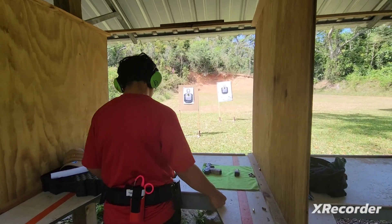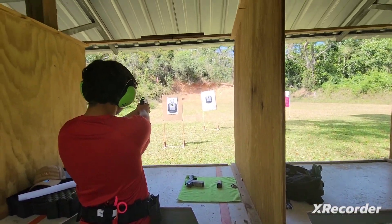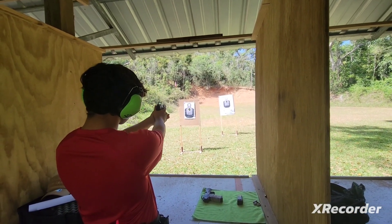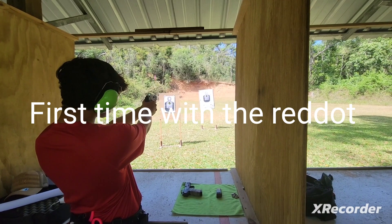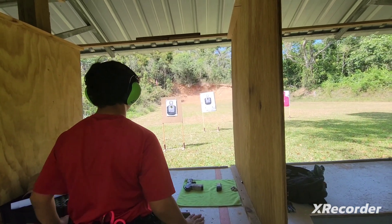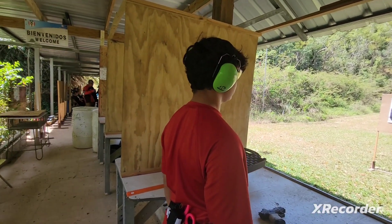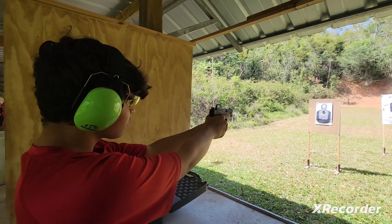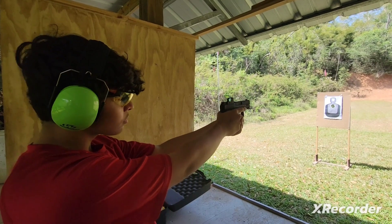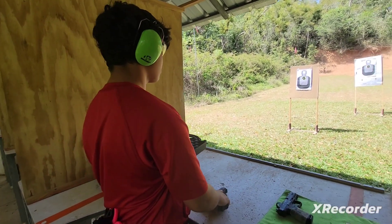Shooter ready? Shoot! Good. He's got good trigger distance. That's what I want him to shoot. Shoot! Good shooting.